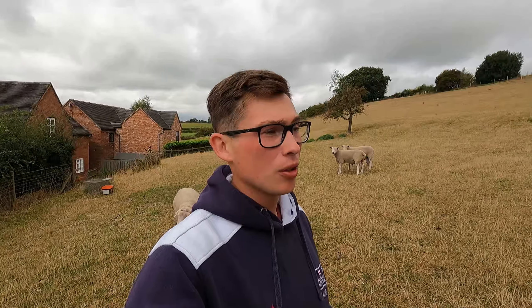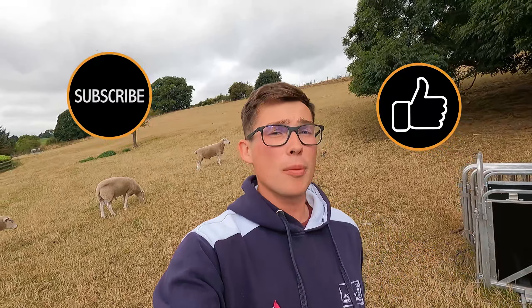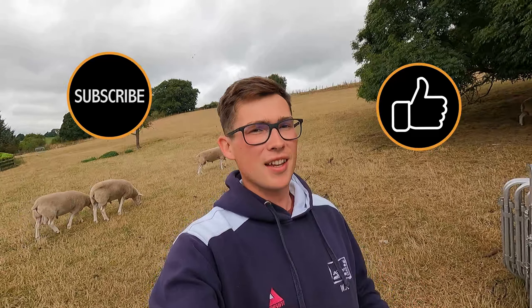Hello everyone, welcome back to the channel. Today we are doing a pre-tupping check on the tups — fertility testing the rams. The vets are coming out from Glenthorne and they're going to individually test all of our stock rams. We haven't done it before, but it's a really good thing to do to make sure you don't have any disasters at tupping time. If you enjoy the video, please give it a like and smash that subscribe button — new videos every Wednesday and Saturday at half seven in the morning.